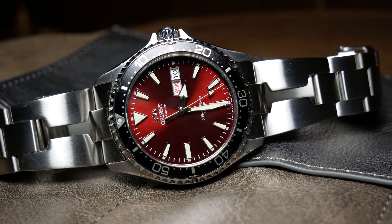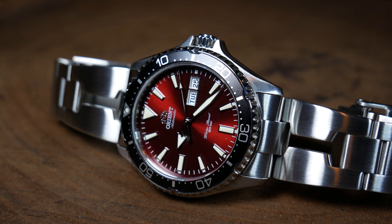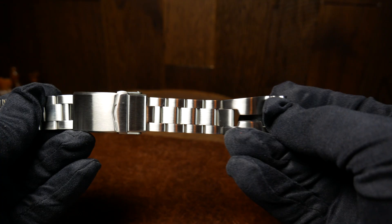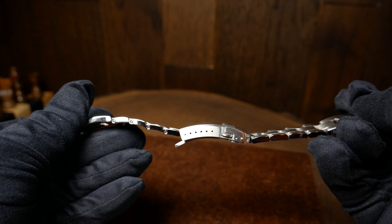The second is the overall length of the bracelet — I think it's a little short. When I typically size a bracelet, I usually remove three to four links, but here I only had to remove two. So if you have a larger wrist, say getting closer to eight inches, you might need a few extra links in order to get this to fit. But other than that, it's just a great bracelet.